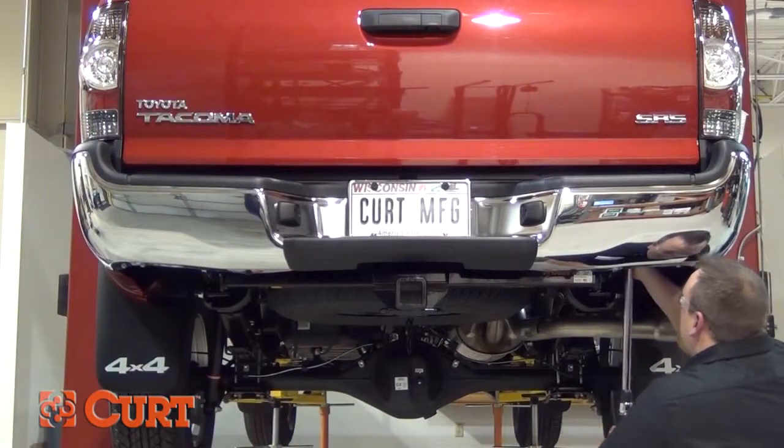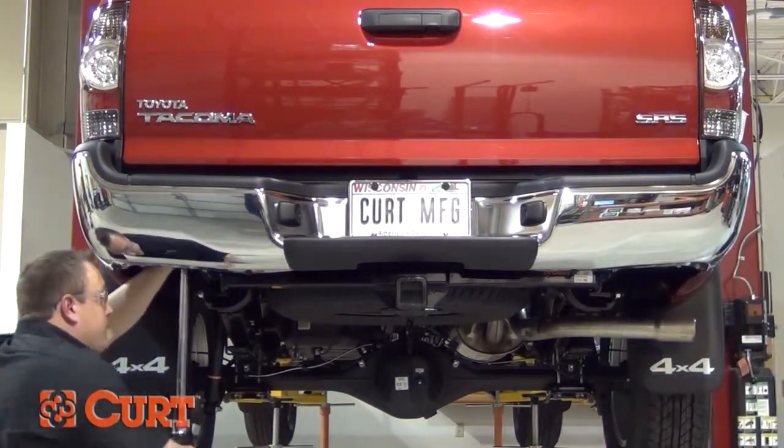Torque all the 12mm hardware to 65 foot-pounds and torque the 10mm hardware to 36 foot-pounds.